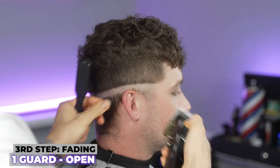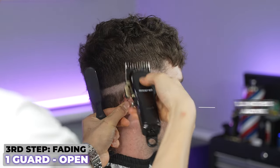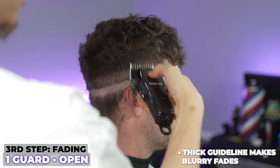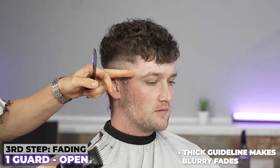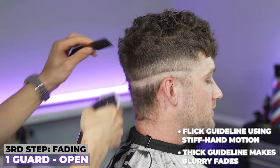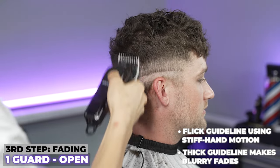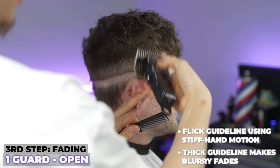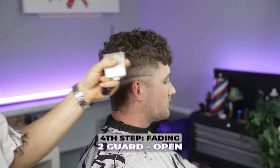Moving on to my next step with my one guard, coming in open and going a big inch above that line — I only need about two passes through. I'm going to flick up right at that line for my first pass through. Then my second pass through, I'm going to go even a little bit higher — just a tiny incremental bit.